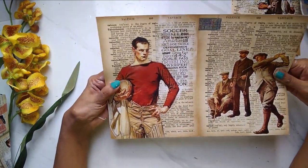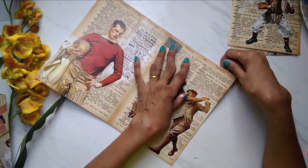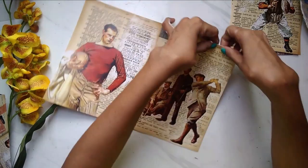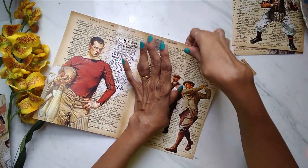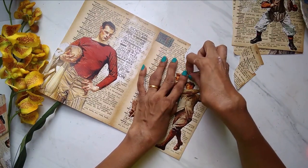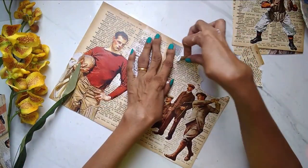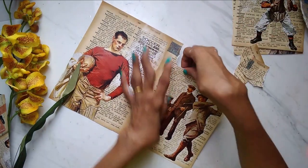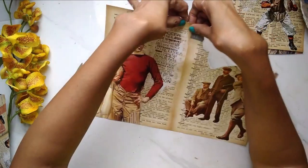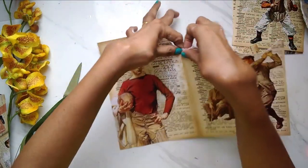Beyond that, the other technique I was talking about is a super technique that will give you that old charm, very distressed look — you will love it. All I'm going to do is randomly tear the newsprint part of the paper. I already have my pictures, so I'm only going to tear the newsprint portion. This is a beautiful technique for all your vintage and even mixed media projects.